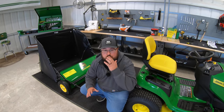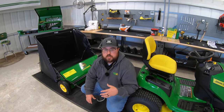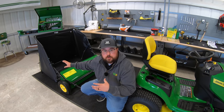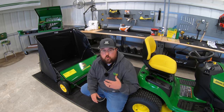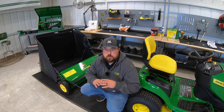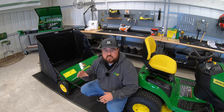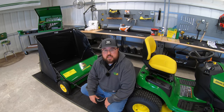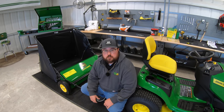Next is going to be the 42-inch lawn sweeper. This is a great attachment if you like to bag or pick up your clippings, pick up trash and debris from the yard, or just pick up leaves in the fall. The lawn sweeper is a great way to go — it's going to fit most of your John Deere lawn tractors or any lawn tractors or zero turns that have a hitch at the back. Part number LPSTS42JD. Great attachment for your mowers.